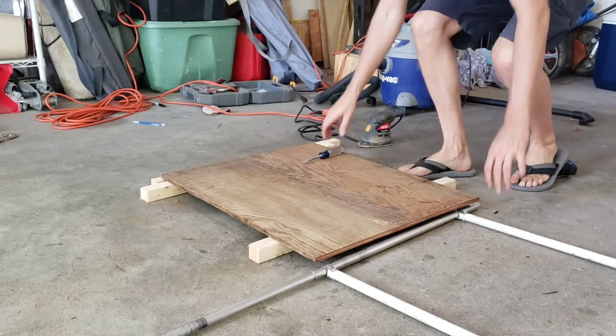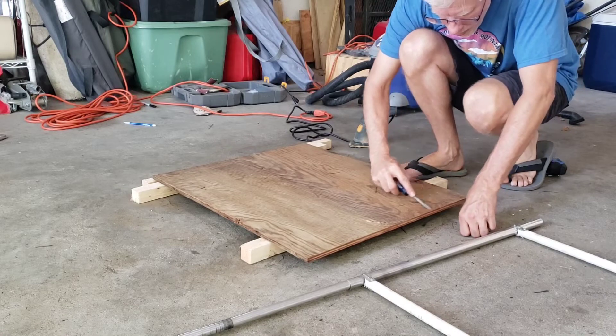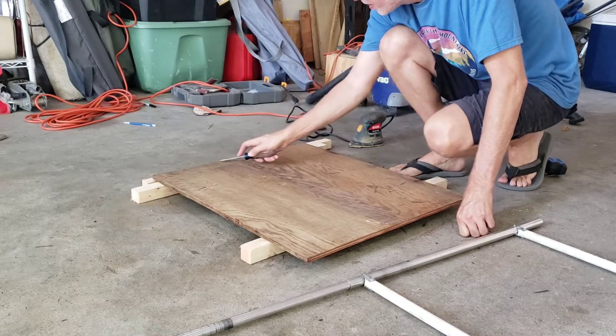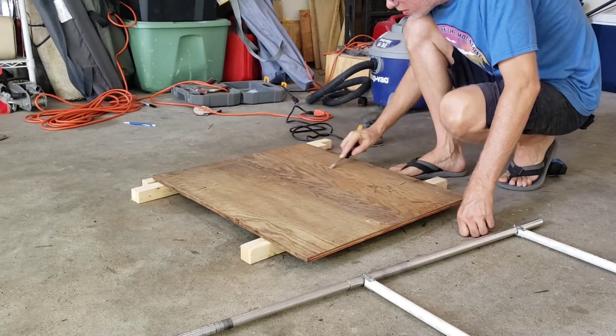My brother had a scrap piece of wood that he brought down for me, which was good. I cut out the best section and now I'm just cleaning it up. I'll sand it and stain it with some teak oil I think I've got left on the shelf, so it should look pretty good.